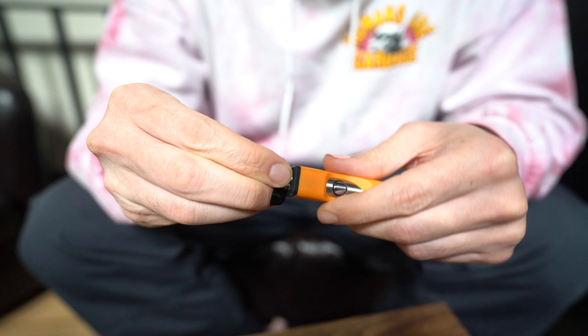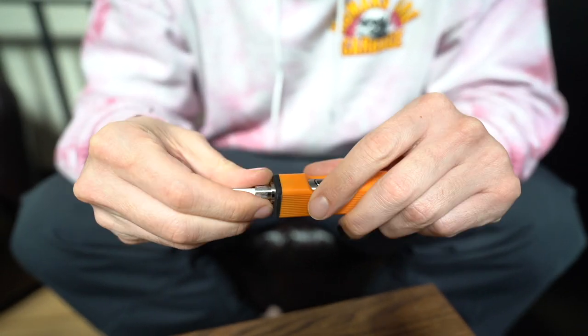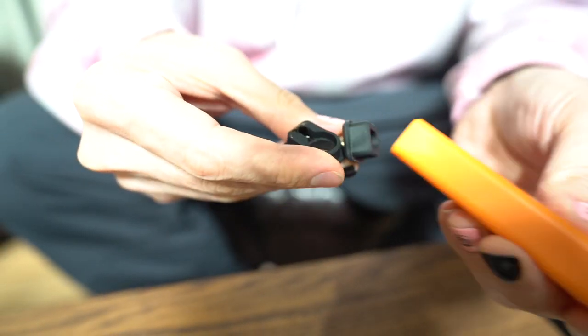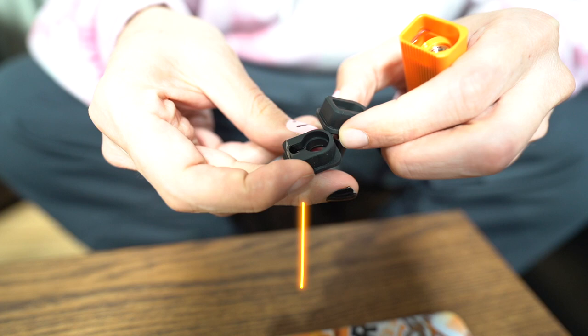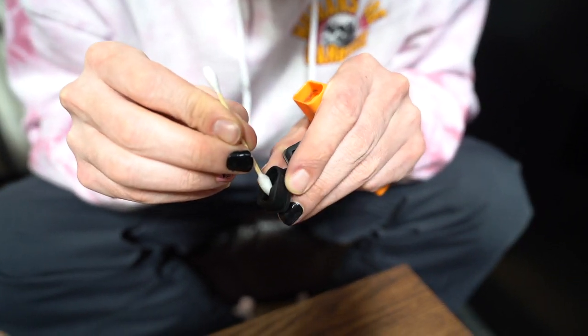So what happens is your tip nine times out of ten is going to be your issue. If you look, you take your Honey Badger tip off — as you can see it's got a pretty big airway through it, but when it gets down to this channel, wax does build up in here.